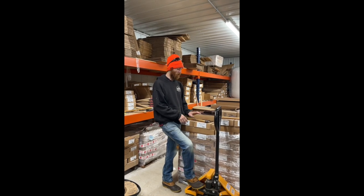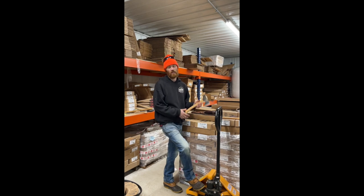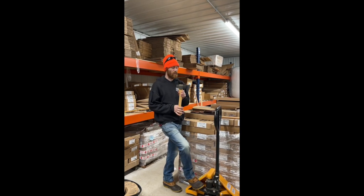Hey guys, Brandon Woods here for trading. So it's been a while. We have the 16-inch curved Camp Carver back in stock and available on the website right now.